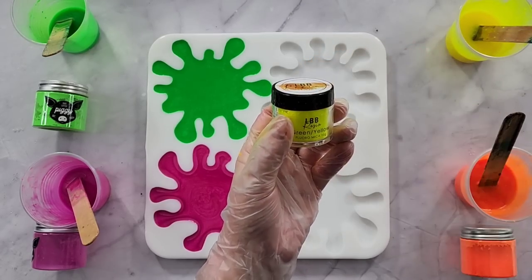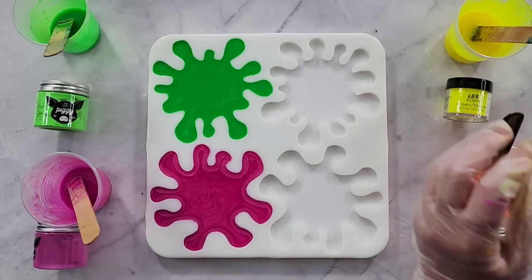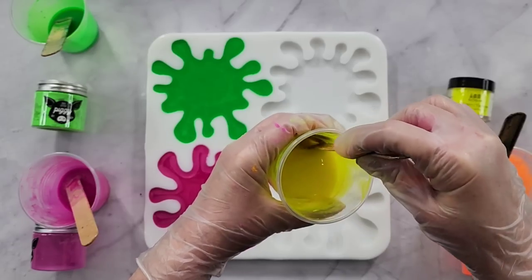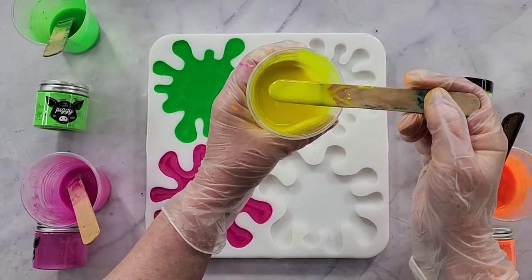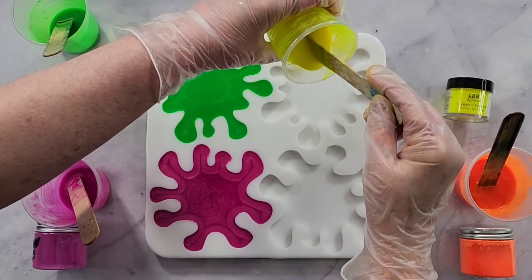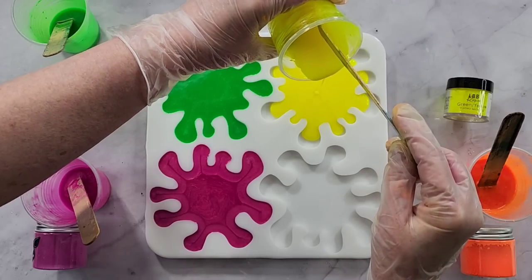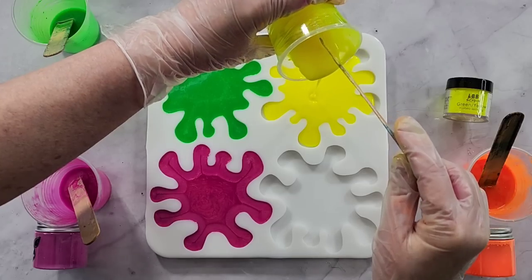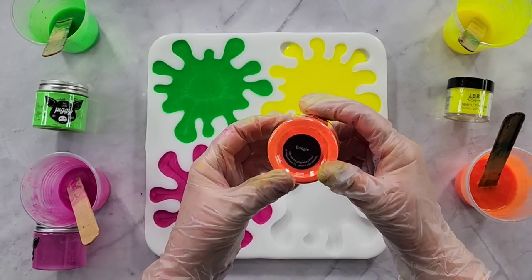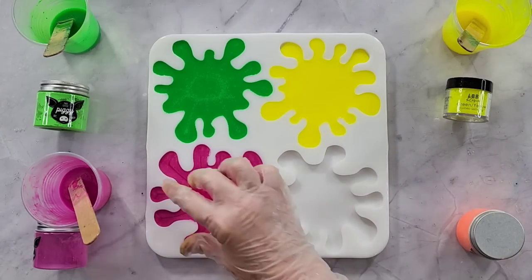I didn't have a fluoro yellow from This Little Piggy, so this one is LBB Resin — it says 'Green Yellow Flora.' Really difficult to mix; I had to add some yellow paste because it was just really transparent, acting more like an ink. You can still see little flakes — little droplets — it wasn't dissolving properly. But it's really pretty and bright, and once it's out of the cup and in the coaster you might not notice it. The bright orange is This Little Piggy 'Boogie Boogie Woogie.' You can see the mica one is pulling in from the center, which isn't really what I wanted.